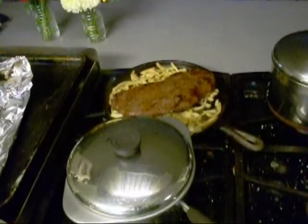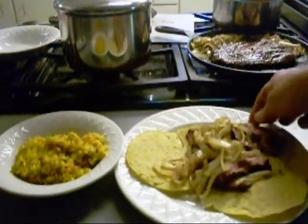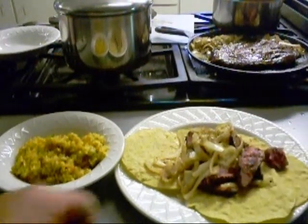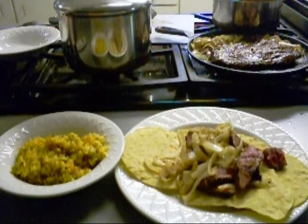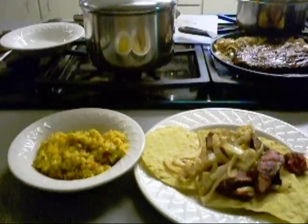How's that look, boy? There we go — we got some really rare steak. Awesome crispy tortillas, oh yum, grilled onions, rice. I gotta go get the beans out of the pot.